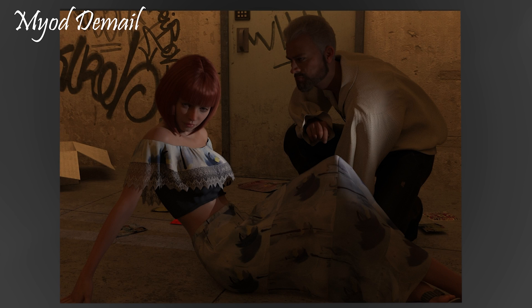Next up is this offering from Mayo de Mail. We've got a young lady sitting on the floor with a gentleman talking to her — some kind of conversation is happening. Overall not a terrible image at all, thoroughly enjoying the story — there's something going on that I don't know about. Context would make a big difference to the onlooker. There are one or two things I'd change straight away, which isn't a reflection on the creator's abilities, it's just me being really picky.